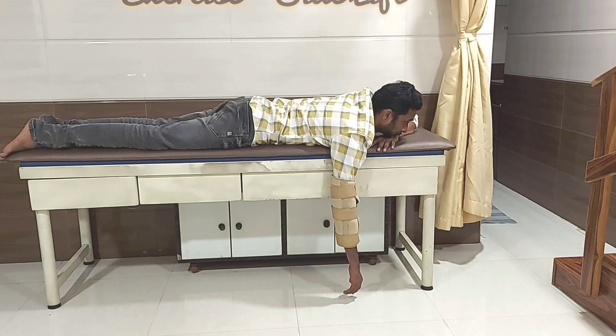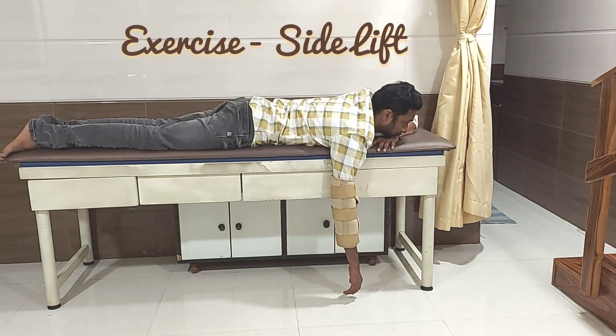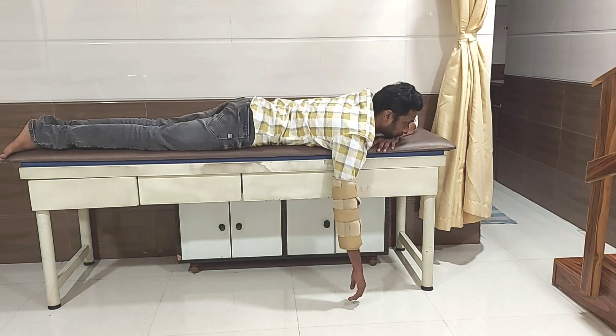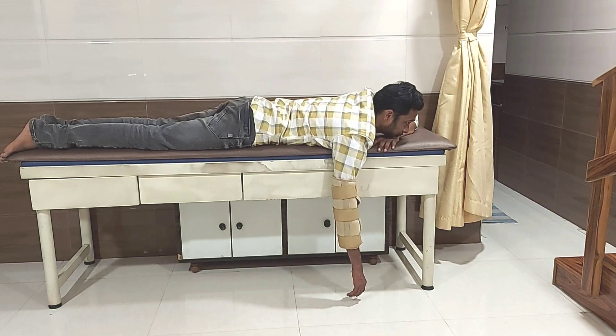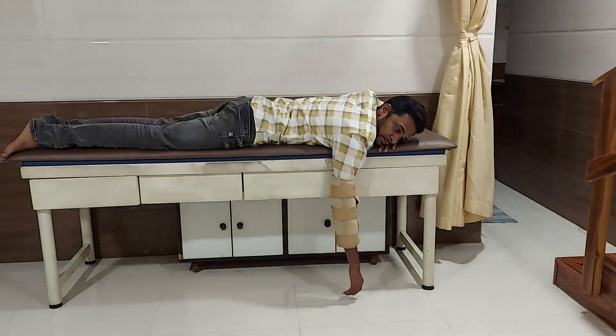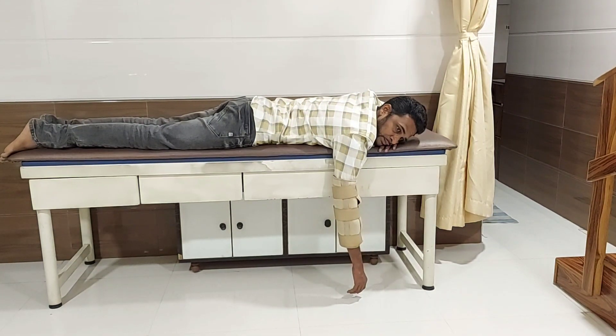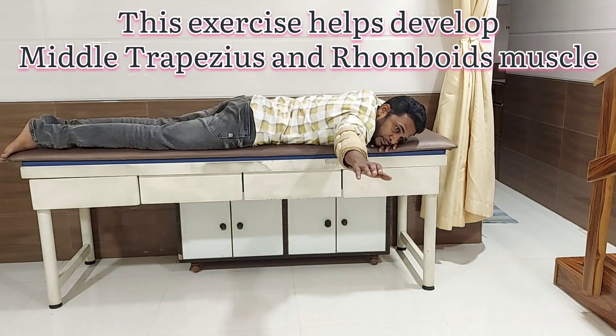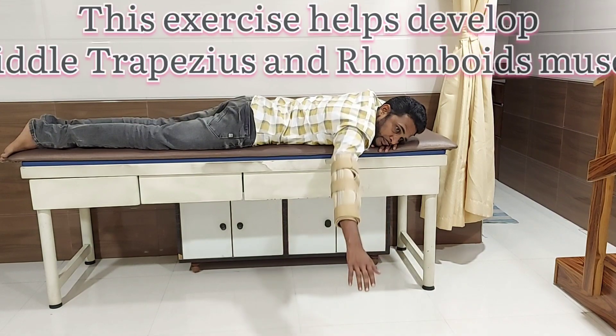Prone lying side lift. In this exercise you have to lie on your stomach at the edge of the bed. Your legs should also be at the edge of the bed. Your affected hand will be lying outside the bed and your non-affected hand will be under your chin, with your face facing towards your affected side. Now lift your affected hand sideways up towards the ceiling and bring it back to its original position.